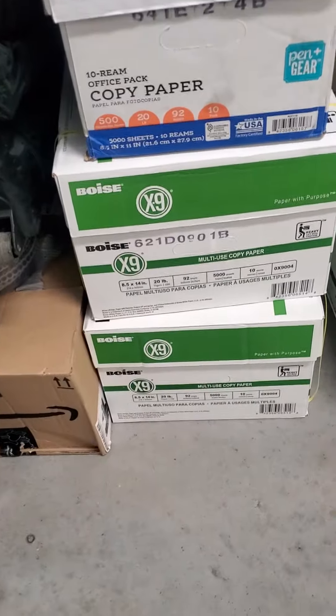And then this paper is legal — I mean, the letter — and I'm picking that up from Walmart. Do not open a store, this is supposed to be sold as a case. So you get this pen and gear, that's what I get. This is how you save money on your printing costs by getting good quality paper that's affordable.